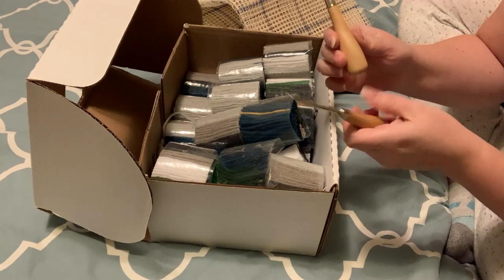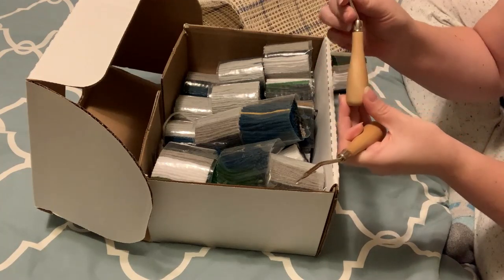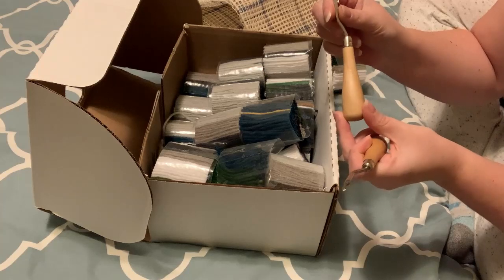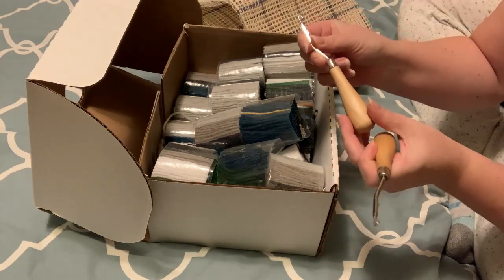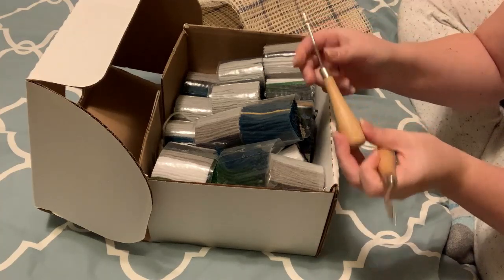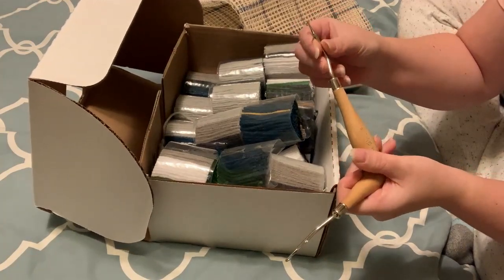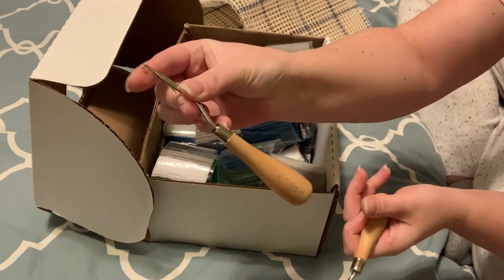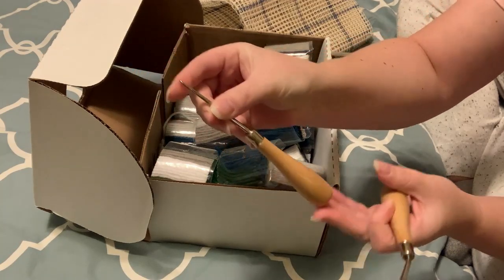The kit did not come with these latch hooks — these I got separately. That's the only way I feel to get them if they don't come with the kit, and I was able to pick them up. They are just little latches that open and close very easily.